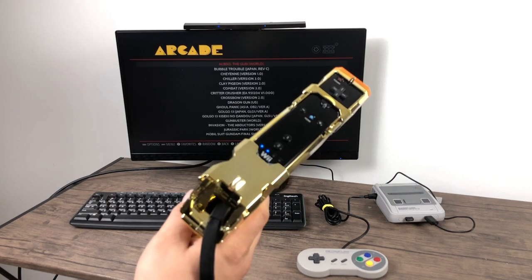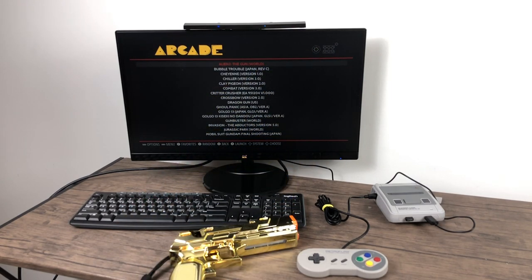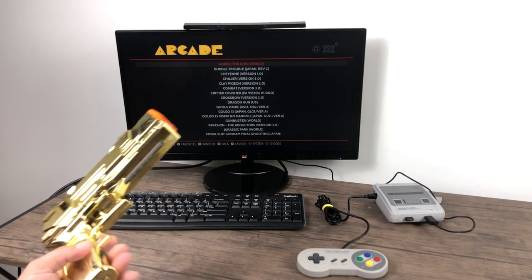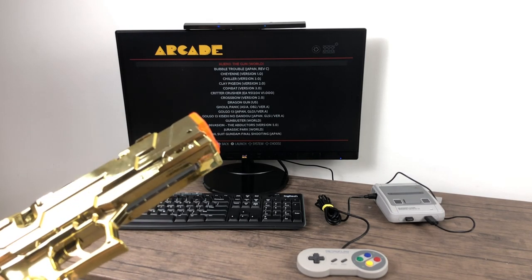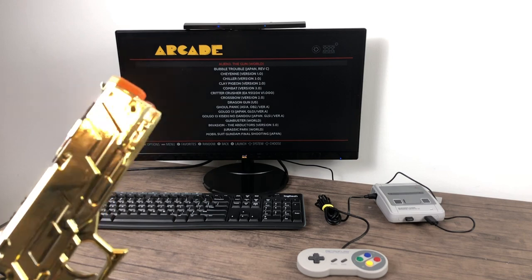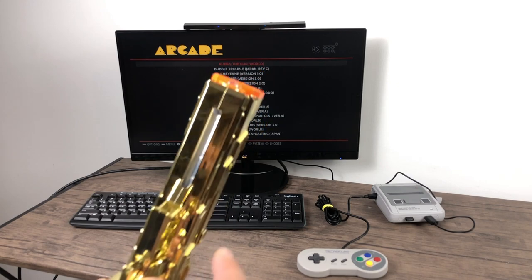This setup also works with MAME on PC. I've been working on a Launchbox tutorial setting this up with light gun games — keep an eye out for that video if you're into PC emulation. It's going to be really simple: same kind of bat file will pull all your light gun games into a folder, and you can import them into Launchbox really easily.